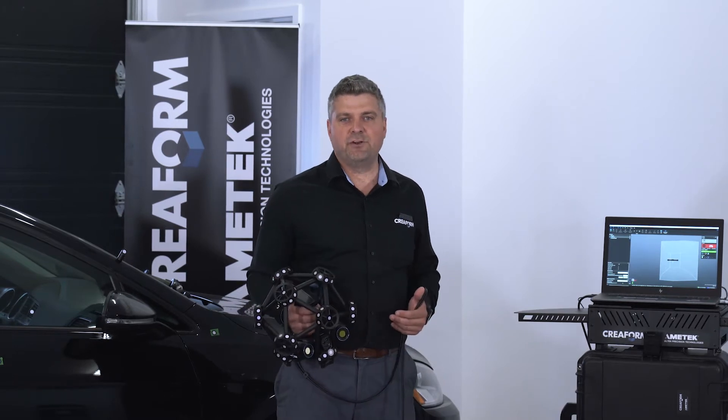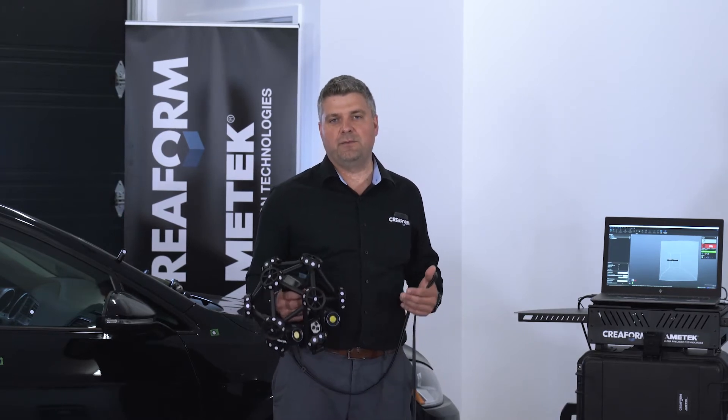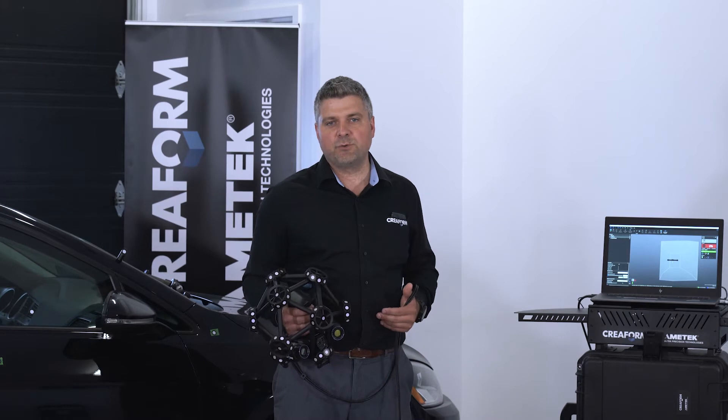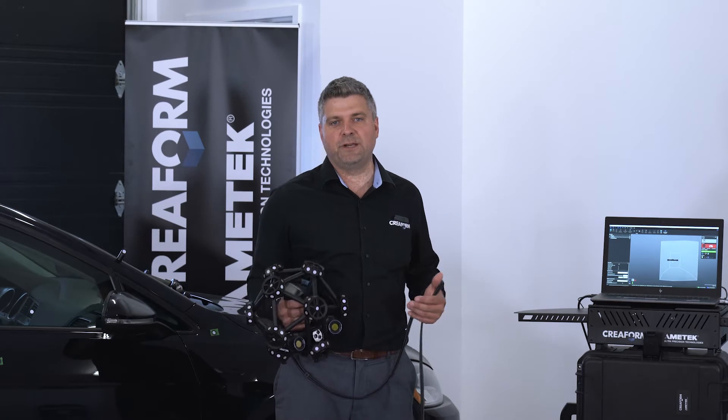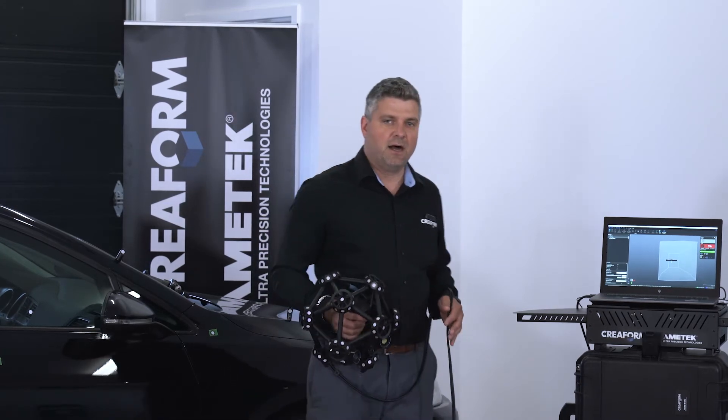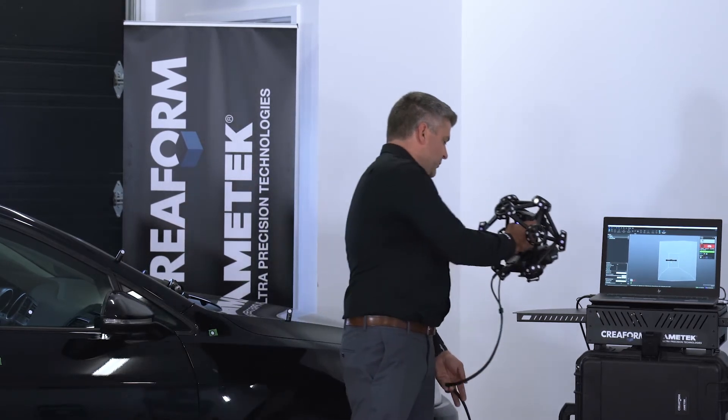As a leading manufacturer of portable and automated 3D measurement solutions, Creaform has offices around the globe to serve you locally, and we can also support in 8 different languages. I'll just put the scanner here and we'll get started with the volume extension.